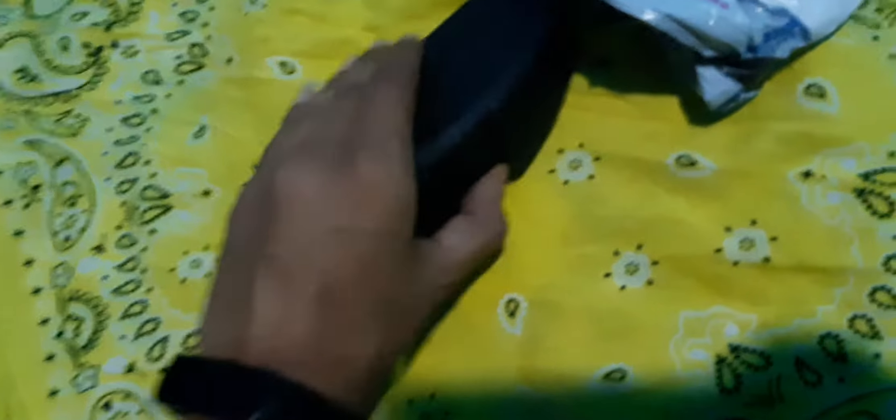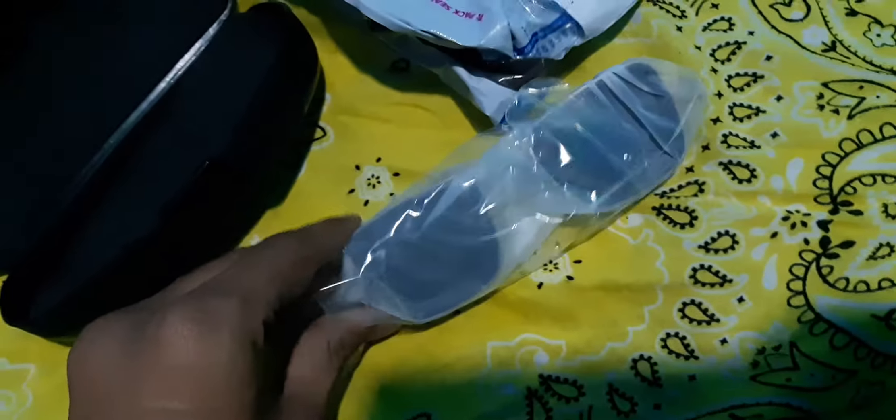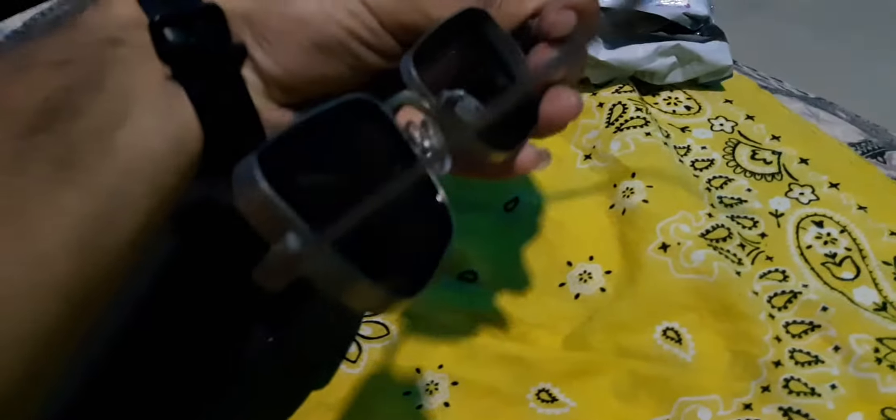Kabir Singh style Google from Flipkart. Let's Unbox. This is Kabir Singh style Google from Flipkart, and the price is Rs. 410, which you can see on Flipkart.